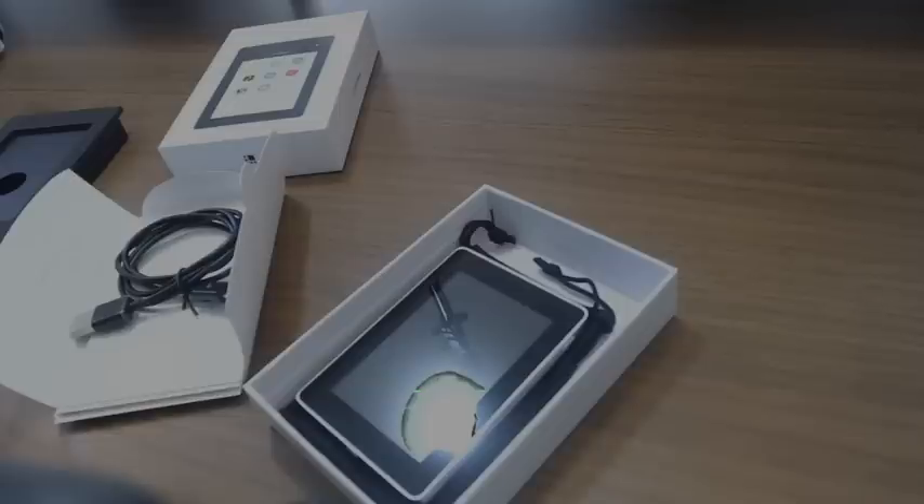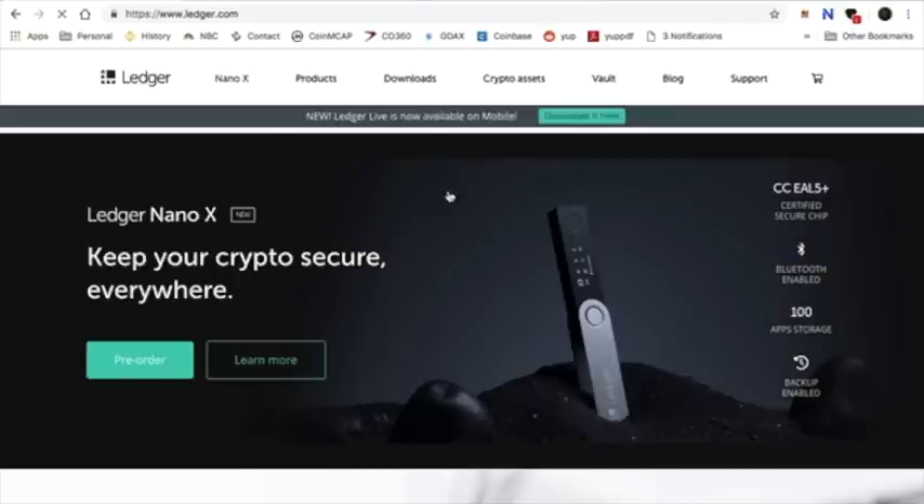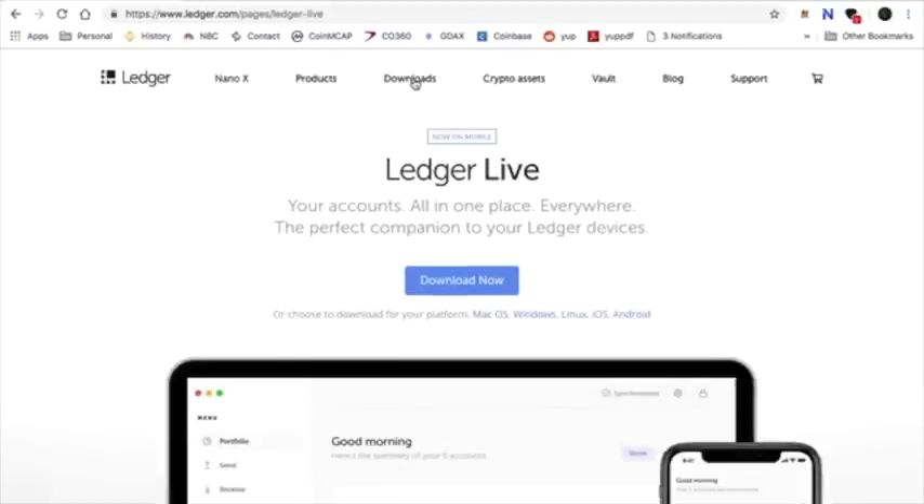That is the unboxing of the Nano Ledger Blue. Now we are going to download all the necessary files to get our Ledger Blue up and going. Click on the Ledger tab and go to Downloads — that will bring up the Ledger Live download for your computer or device. You can use Mac, Windows, Linux, iOS, or Android. Since I'm doing this off a Mac for this tutorial, I'm going to download the Mac version, click Download, and allow everything to download into your applications or desktop folder.